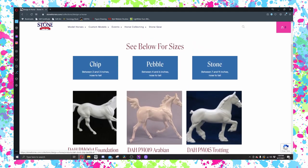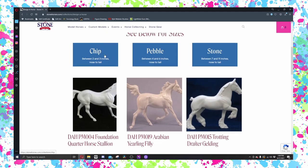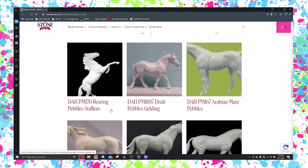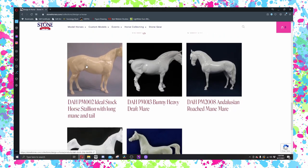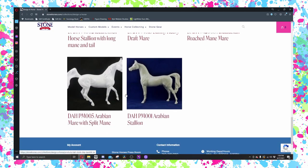These are some of the options we have for Design a Horse now: Chip, Pebble, Stone. There are no Chip builders done. There's a handful of Pebbles and the majority are the traditional sized Stone. Foundation Quarter Horse, Arab Yearling, Trotting Draft, Ring Pebble, the new Draft Pebbles, the Arab Mare Pebble, Irish Draft, Spanish Mustang, Palouse, Long Mane, Long Tail, Bunny, Andy, and then the two Arabs.